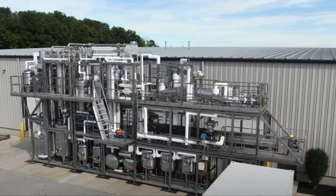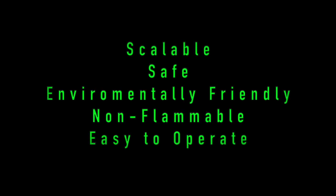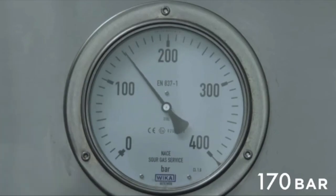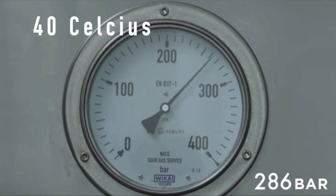Supercritical CO2 extraction is a method that has been extensively used and recognized as a scalable, relatively safe, environmentally friendly, non-flammable, and easy-to-operate system that obtains oils from botanicals. The extraction process requires the extraction vessel to be charged with liquid CO2, which is then pressurized to 300 bar and raised to 40 degrees Celsius.